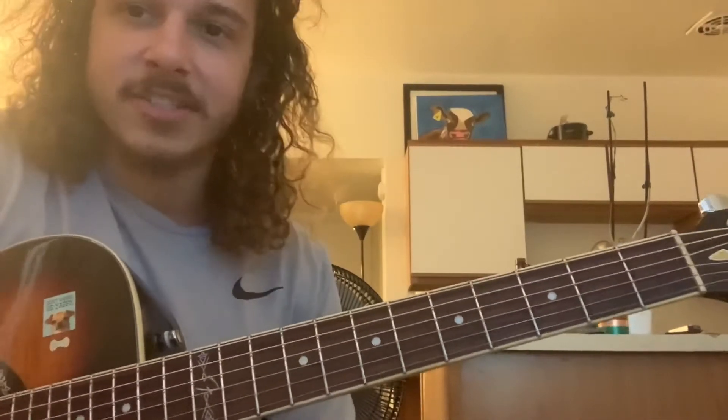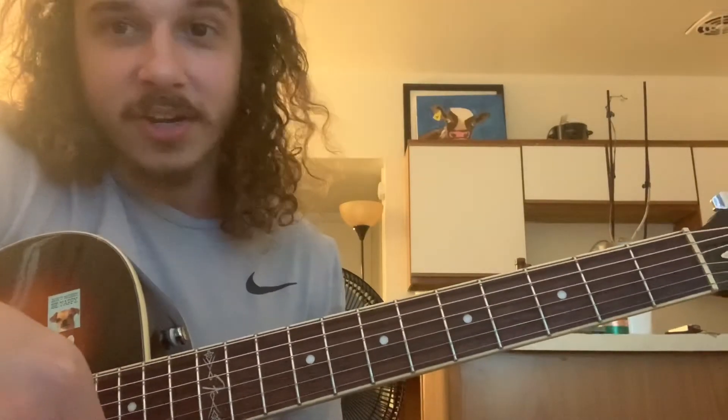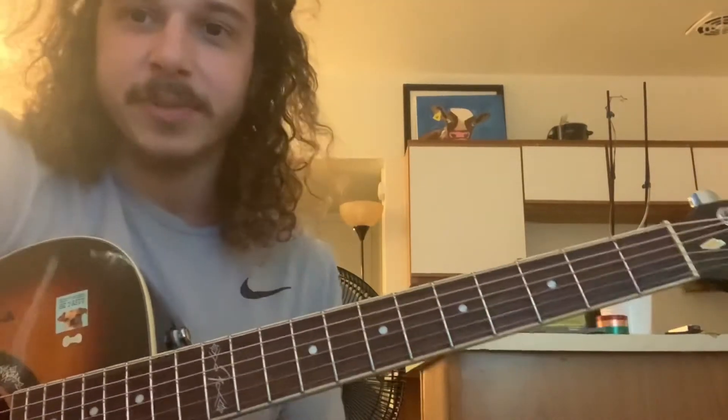A couple things I forgot to mention yesterday — this first thing is part of the last video. It's good to not think of it as practice, think of it as 'I'm gonna get better.' This goes for anything in life. Practice sounds like it sucks, but saying 'I'm gonna get better right now' sounds pretty good. Same with working out — instead of 'I don't want to work out,' say 'I'm gonna get stronger right now' and it powers you through it.